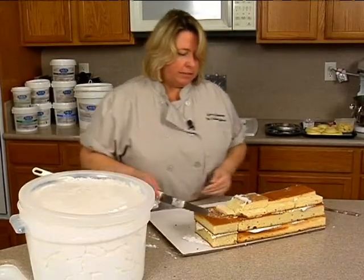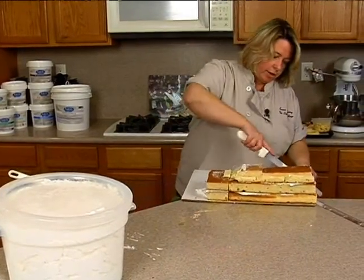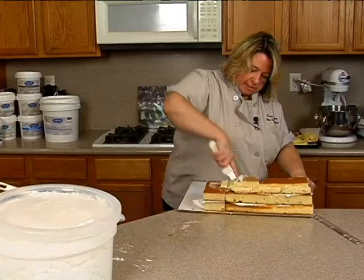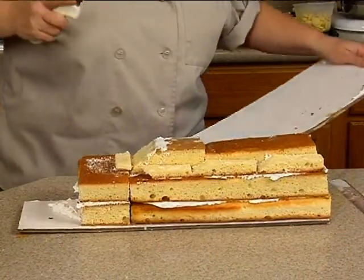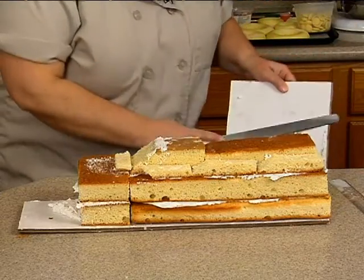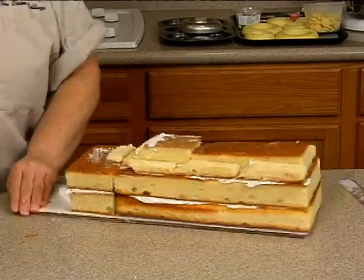So what we will do now, let me turn it this way so you can see it a little bit better. Let me just trim some of this board off. I bring it over to the edge of the counter, and that way I can cut it with the knife rather than using the scissors, because scissors are kind of hard to cut through that.